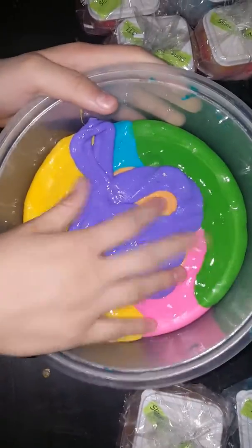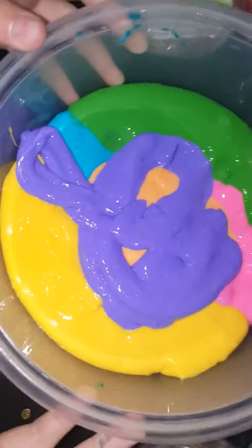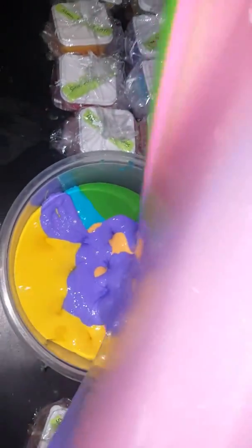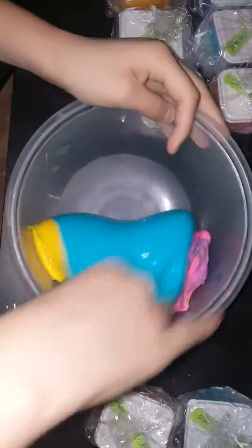Okay, time to mix it! Before we mix it, comment down below what color you think this will come out. Let's see — I'm actually very excited. Please don't be ugly, please don't be ugly, please don't let the blue consume you.